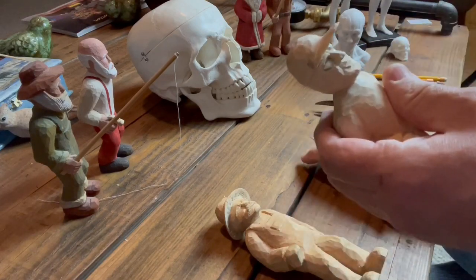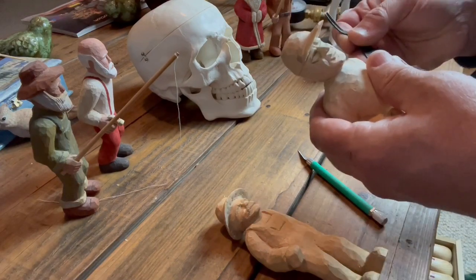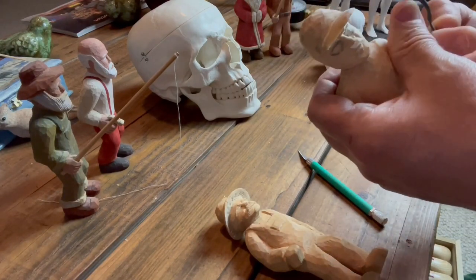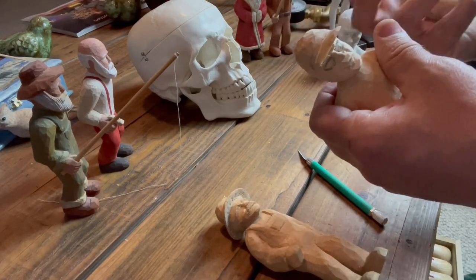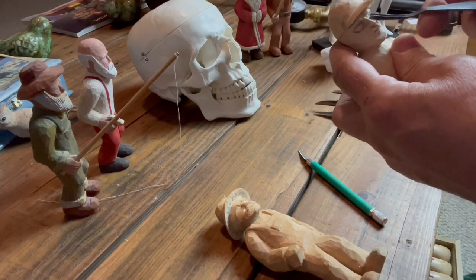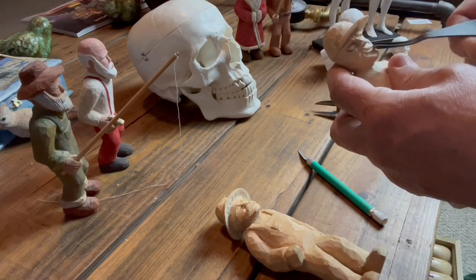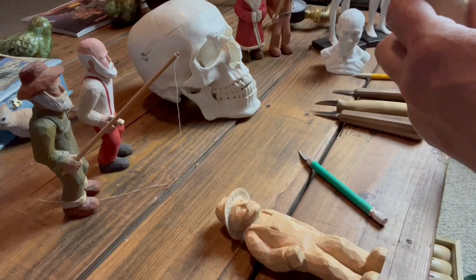Something I did find helpful: I have some gouges here — a flux-cut gouge and this is a U gouge. I came up into the eye socket here and across, and I found that useful. This I just did with a straight knife.